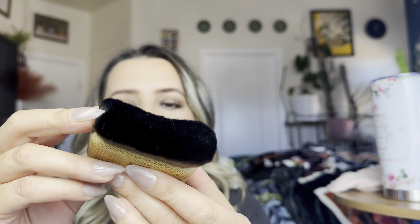It does come with two different brushes. They are made out of real bamboo — the handle — which is really cool. And they are super soft and super dense. So really great for applying things like self-tanner with these.